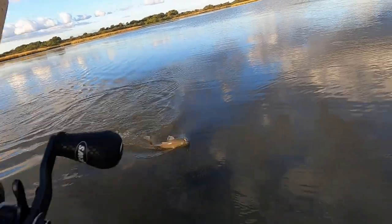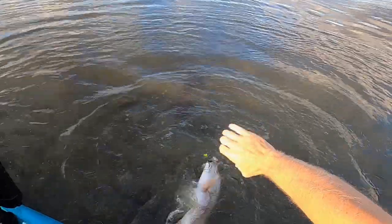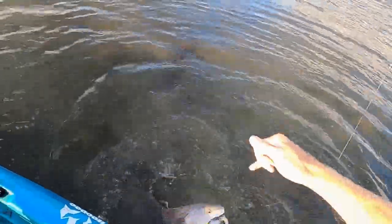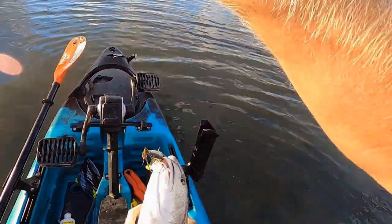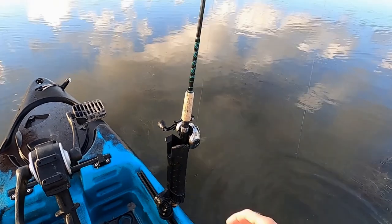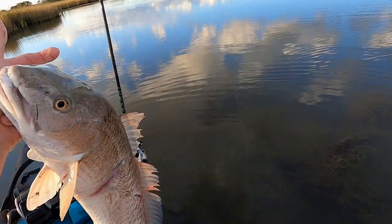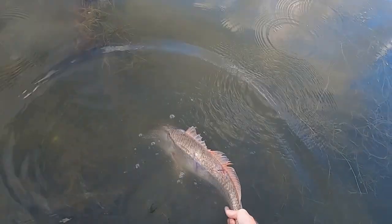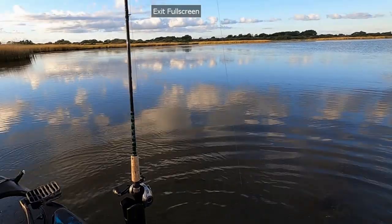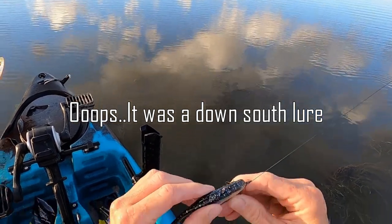That's why I like using 40-pound braid. Look at him — he's all tore up. We're going to let you go, man. He's keeper-sized but he ain't looking so great. So that color of the lure looks to me like one of the Texas Roach colors — they have a little bit of black on the top. It was a real nice red, probably about 23 inches. And here I am poking the hook back in there to make it weedless.